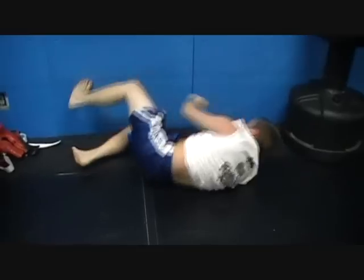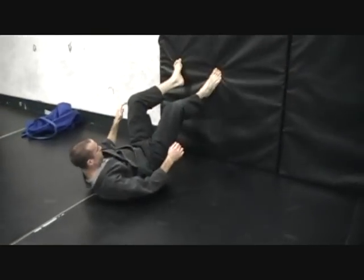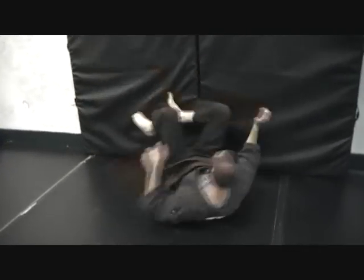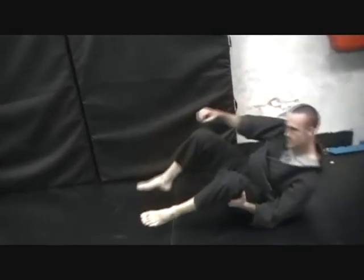Hey, can one of you guys film me doing this? I'm gonna make a video on it too, why not while we're at it. Spin under on bar drill. Hey, I'm Jeremy Patton, and this is a spin under drill.